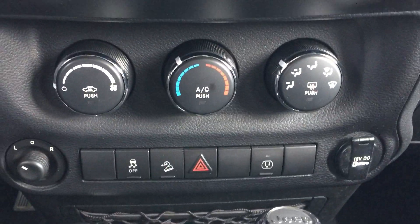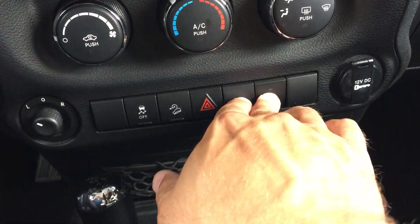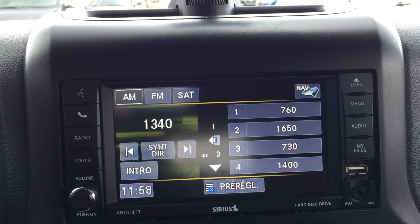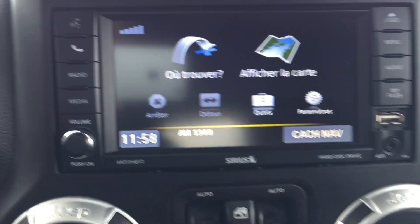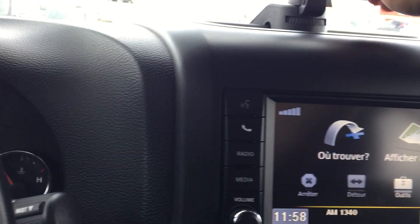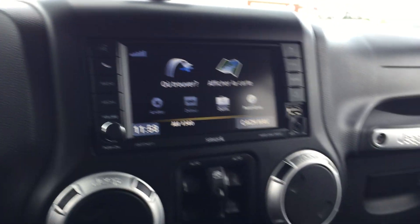Air conditioning, downhill brake assist. You've got satellite navigation. You've got so many cool features. You got a thing here to hold your phone — a little plug-in for your phone up here. That's kind of neat.